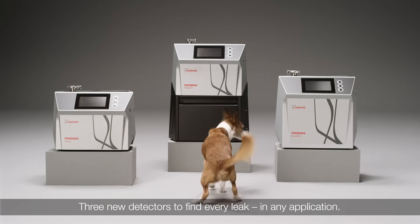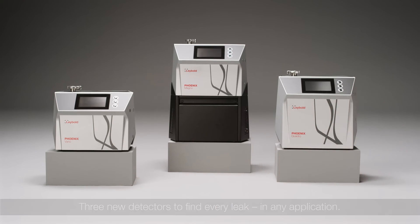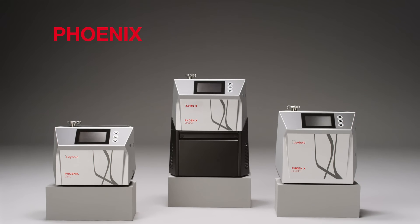Three new detectors to find every leak in any application. Labelled's new Phoenix series finds every leak — now with an even finer nose.